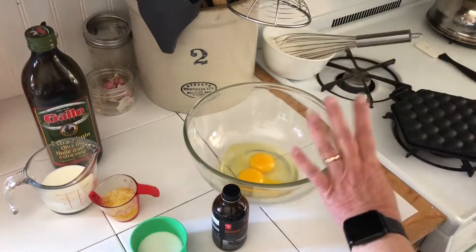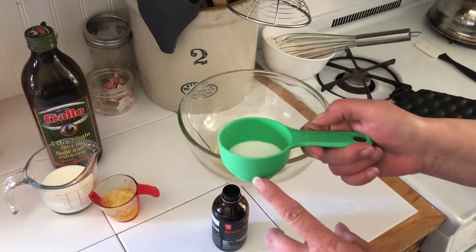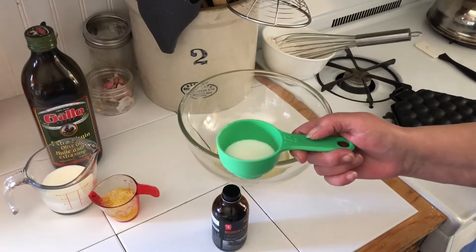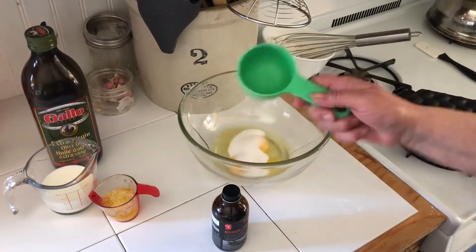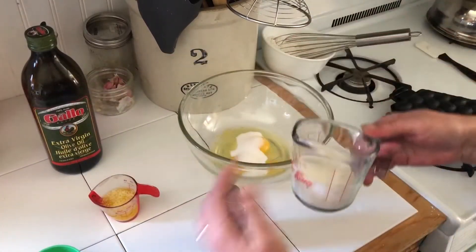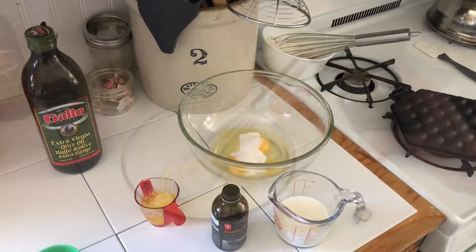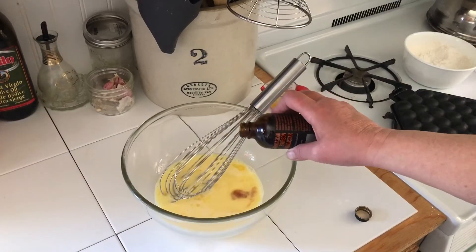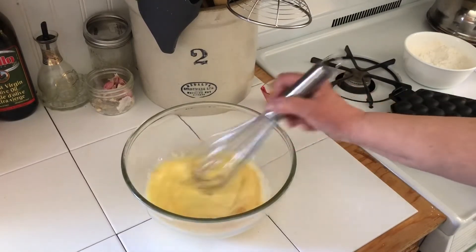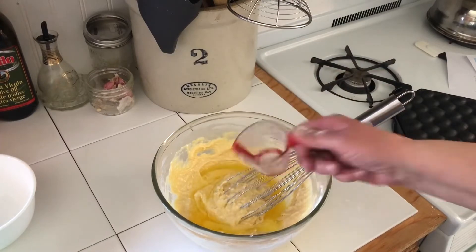In another bowl we've got 2 eggs and just under a quarter of a cup of sugar, because you don't want to use too much sugar. You're going to whisk those together, then add half a cup of milk and 1 teaspoon of vanilla extract. Now we're going to add the wet to the dry, then add 2 tablespoons of melted butter and stir it all up.